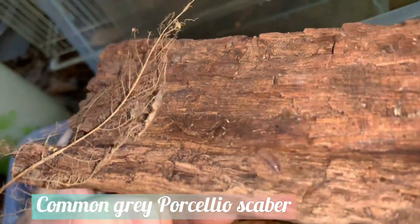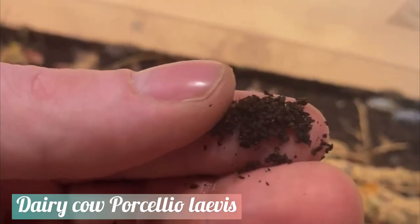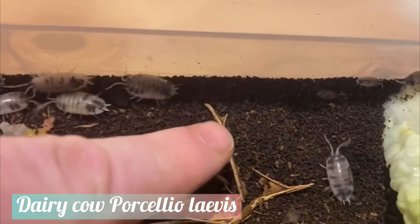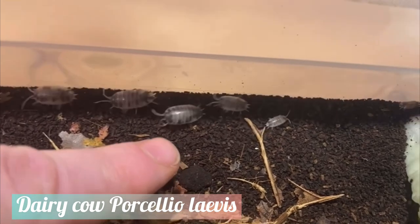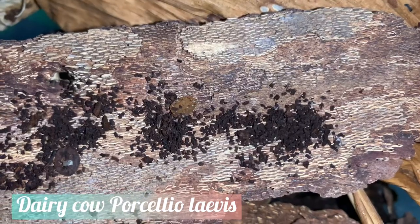When you've had an isopod colony breeding for quite a while, you will eventually get a thick layer of frass on top of the substrate. This frass not only lacks nutrition and does not hold moisture well, but large quantities of it will produce a deadly amount of ammonia, which may cause all of your isopods to die.